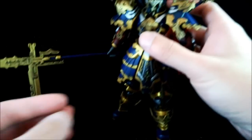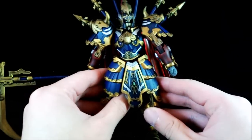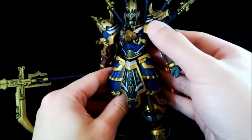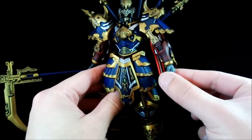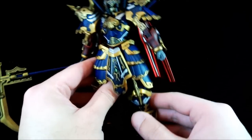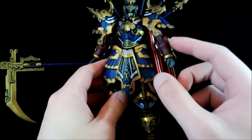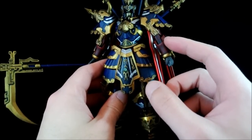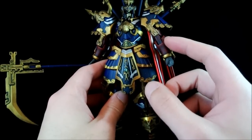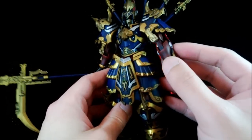It took quite a while but I finally finished painting him, so here is Sangu. The painting scheme is actually really simple. First of all, everything was spray black except for the hand. Anything that was red was painted with a dark crimson red and then lightly brushed with black red to give it a slightly dark and oldish color.